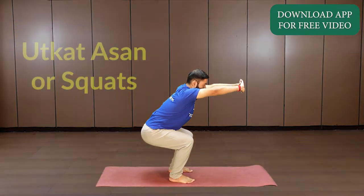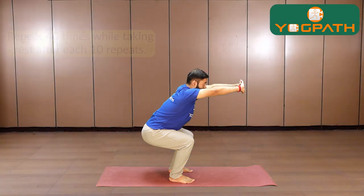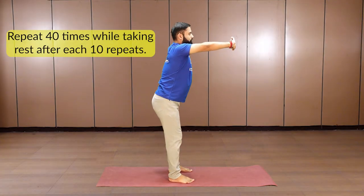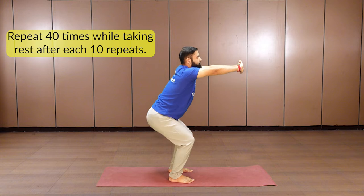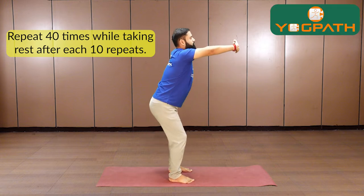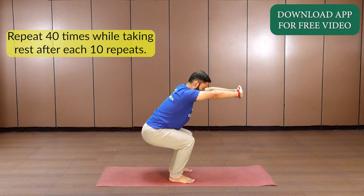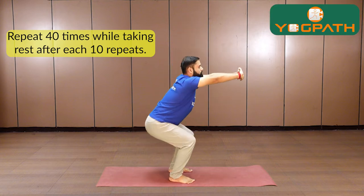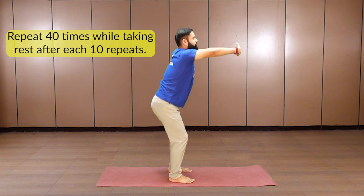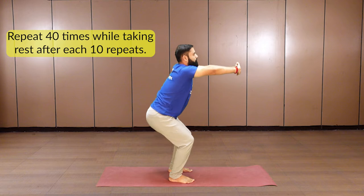We are going to start with utkatasana, or squats. I would like you to do 40. You can take rest after every 10 repetitions. As you inhale, lift your hip up; exhale, drop your hip down towards the floor, just like you are trying to sit on a chair. Inhale up and exhale down.